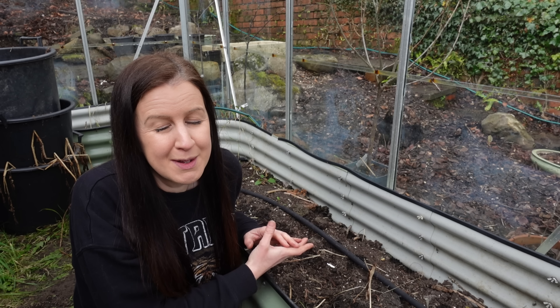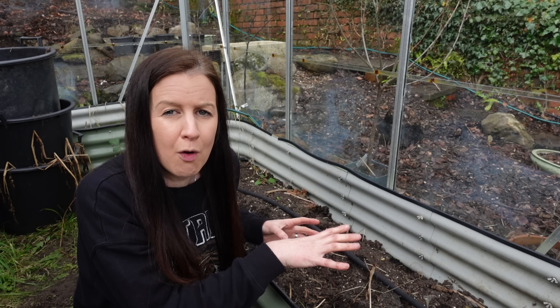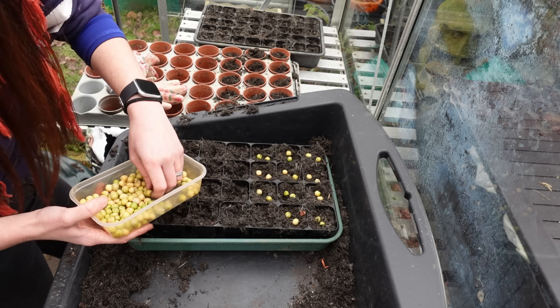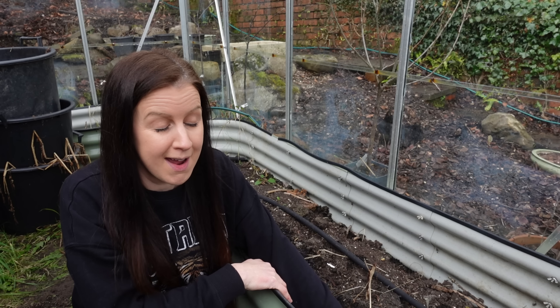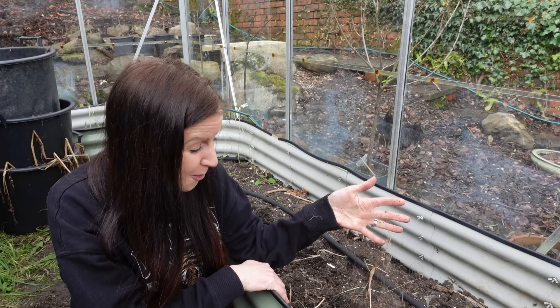So today what I need to be doing is sorting this raised bed out. I'm hoping to put a crop of peas in here. I've got an early variety called Early Onward — I actually sowed them in modules a couple of days ago. The reason for putting them in modules rather than sowing them direct in here is because this raised bed needs quite a lot of work.